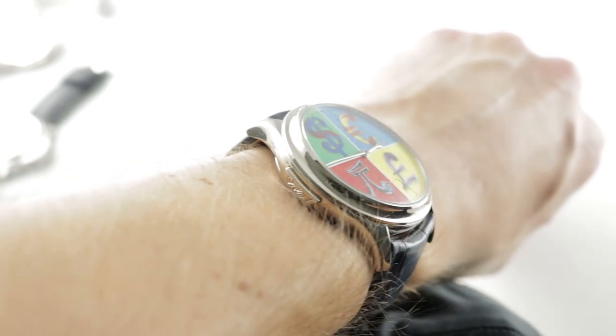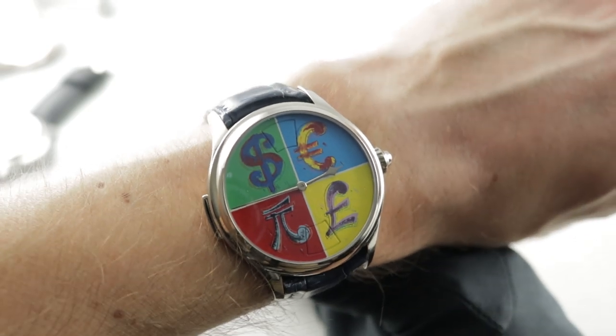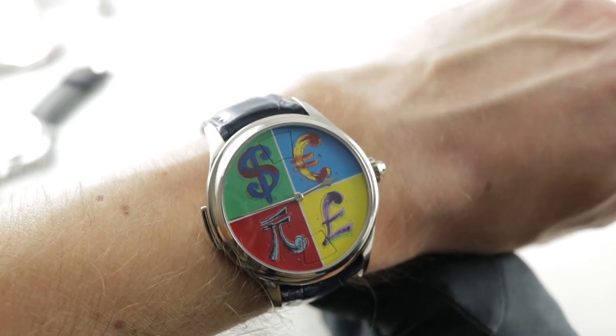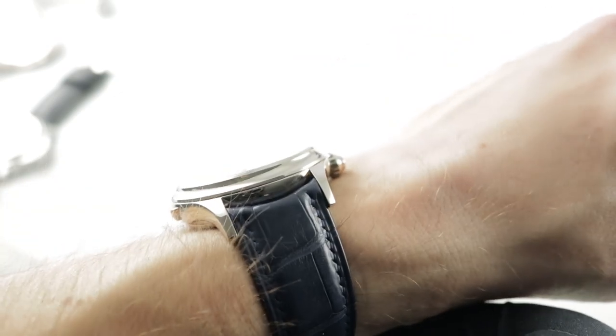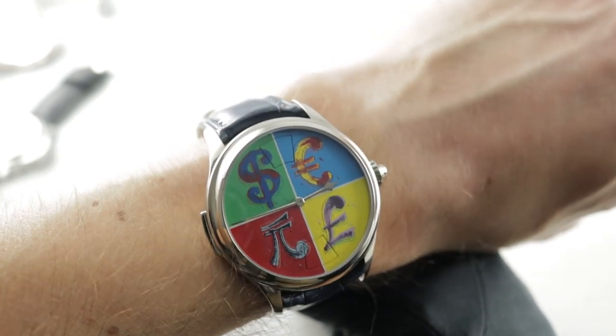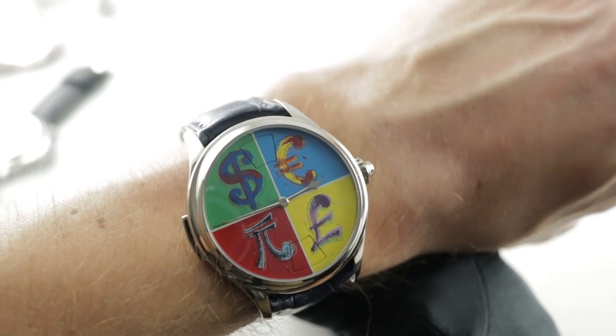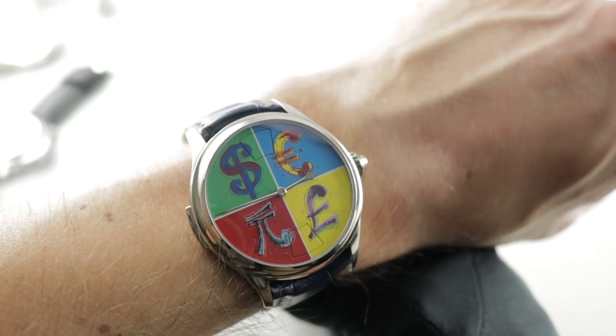Today we are discussing a piece unique Maître du Temps Chapter 3, a dual-time watch engineered and designed by a tag team of all-stars, Kari Vuorilehto and Andreas Streller. This is part of a model series that debuted in 2012, but the watch on my wrist is entirely unique.